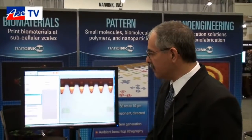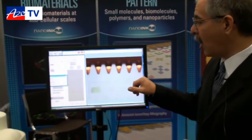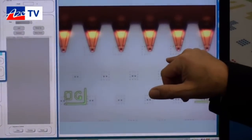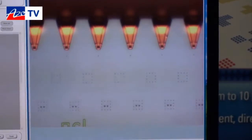Looking at the demonstration going on just behind, what we're doing here is printing an acrylic polymer that's UV curable. As you can see, the spots are very uniform in size, and you can print multiple sizes just by changing the dwell time.